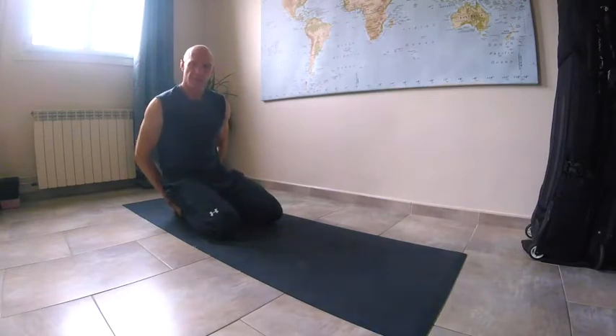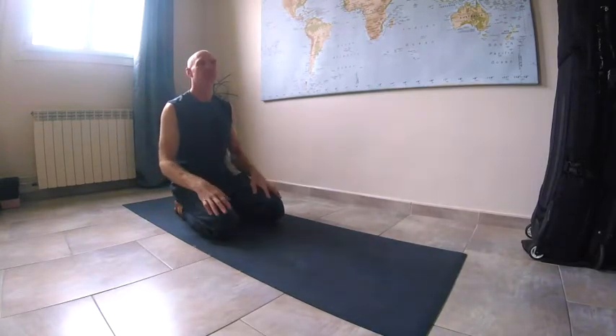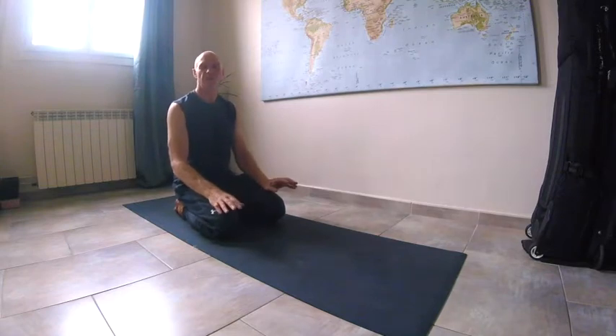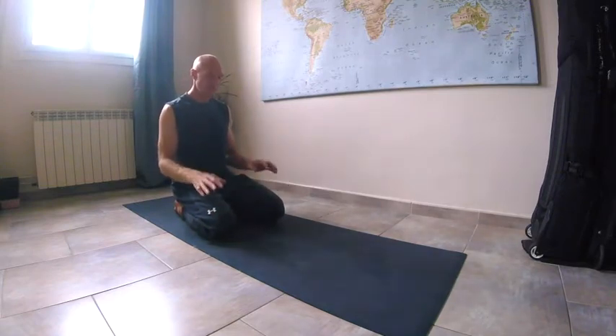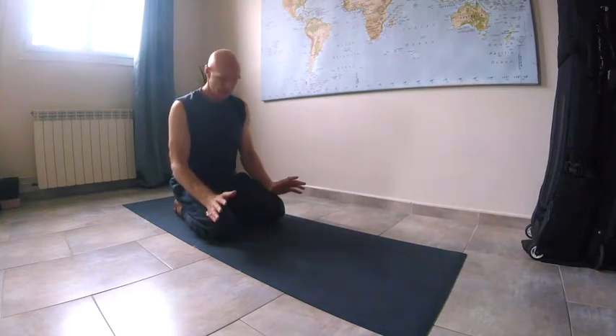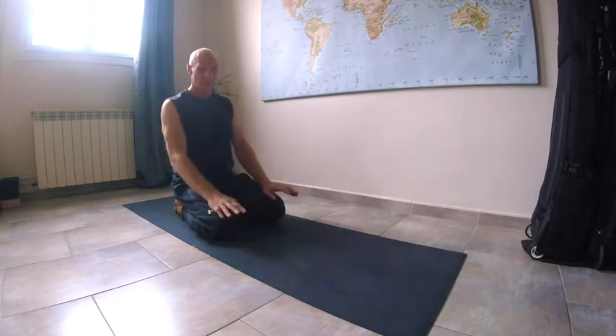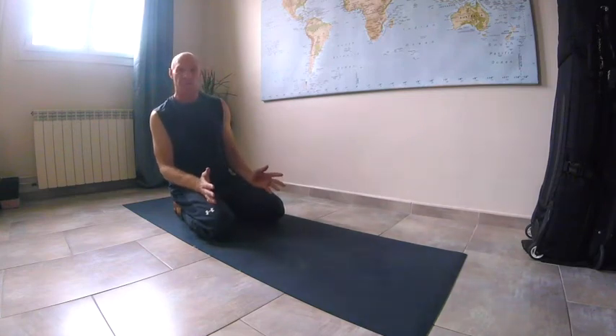The first thing to do is get yourself some space where you can practice, where you're going to feel calm and not rushed. When you get on your mat, this is your time. You've got to forget about everything else — forget about the stresses, forget about the coronavirus — and just get involved with your body, your breathing, and your movements.